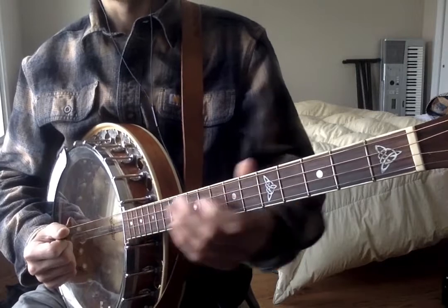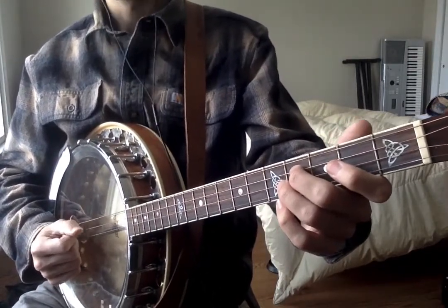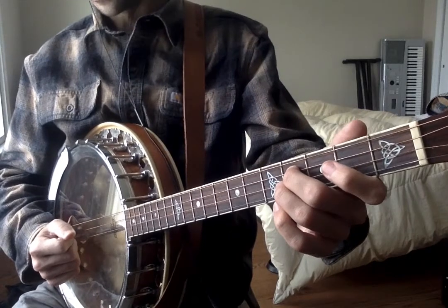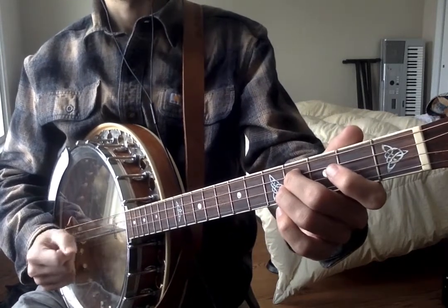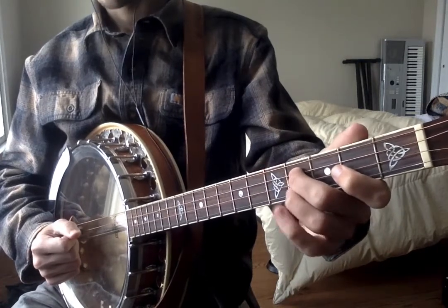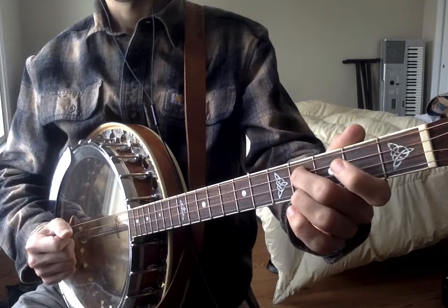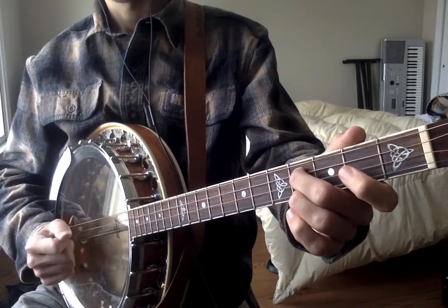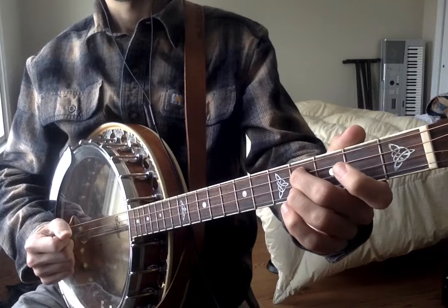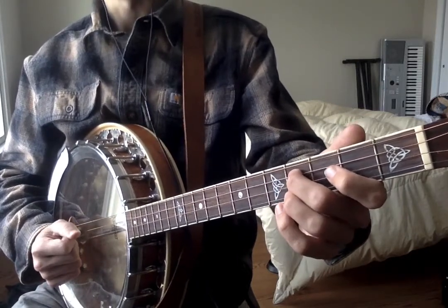So that's the tune, and now for breaking it down measure by measure. The first phrase is... Now the second phrase is...